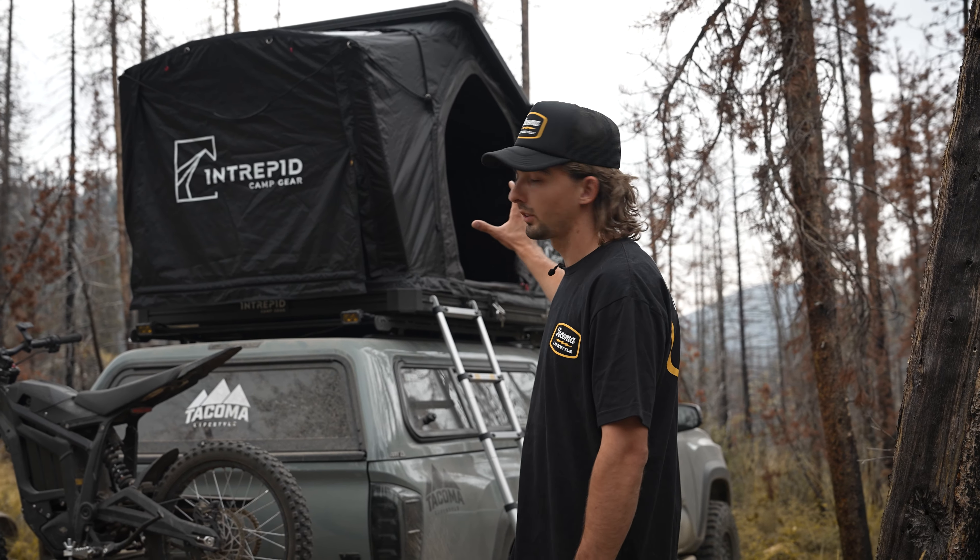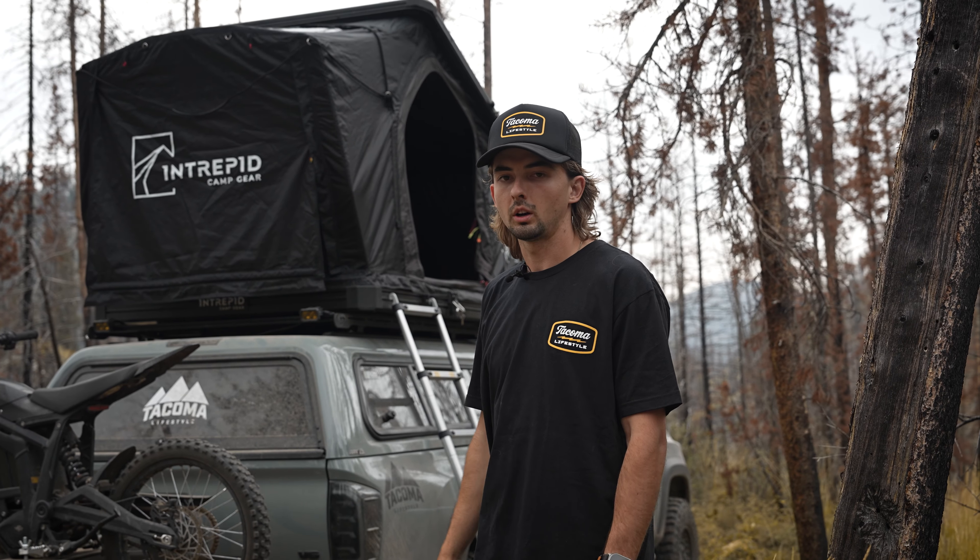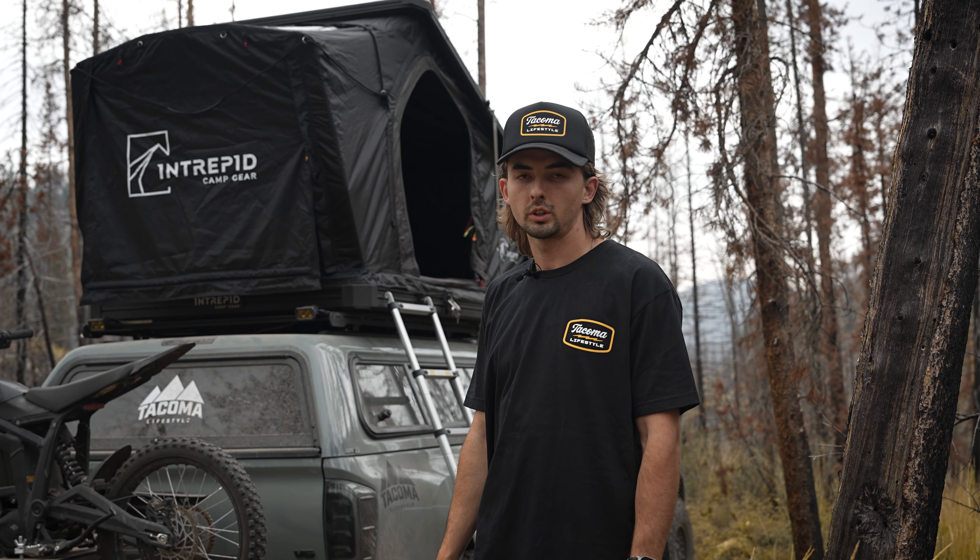This tent has a little bit different shape than some of the others, but it also has a bunch of other cool features. We'll show you that right now.